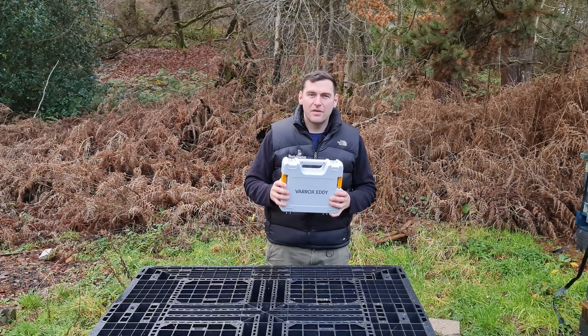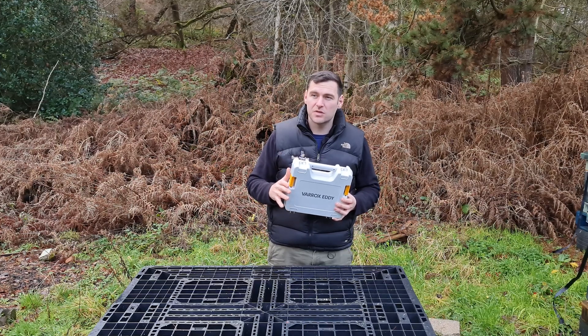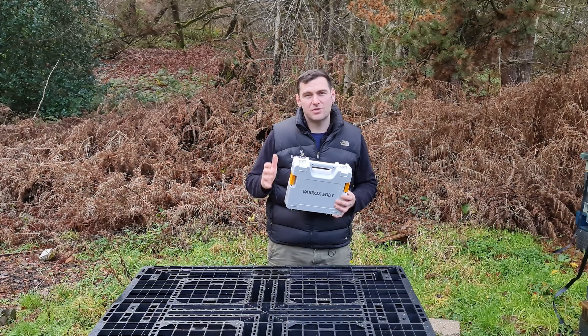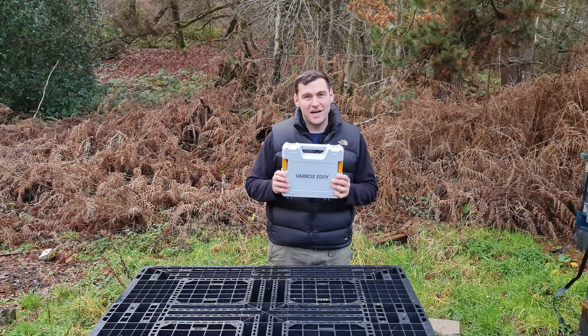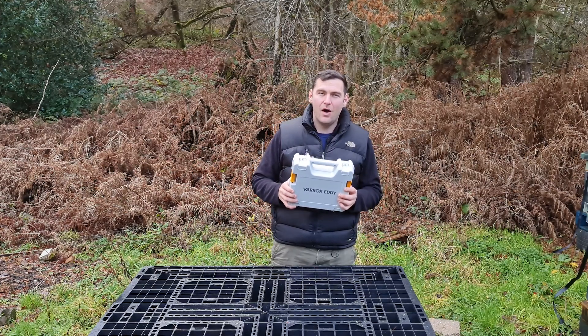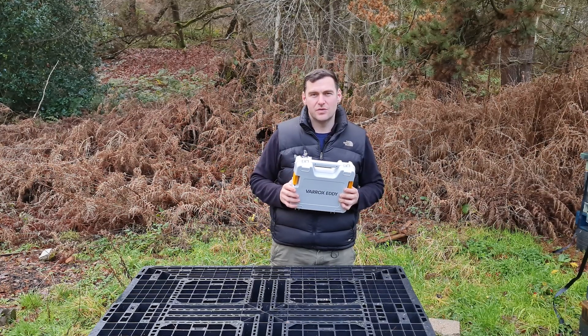Andermatt UK have kindly provided me with this product on a loan basis. I'm going to keep it for a week or so, run it around a few colonies, and give you my honest review. They've not paid me for the review and I don't get to keep this product either, as it's quite expensive. I'll be sending it back to Andermatt after I've done my review and given you my honest feedback and recommendations.